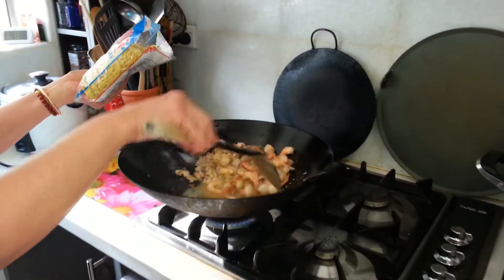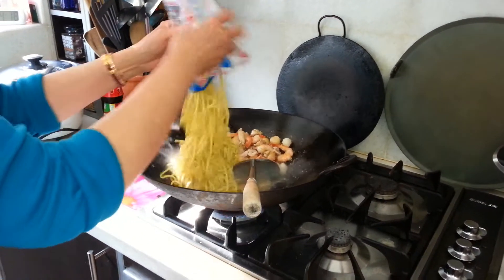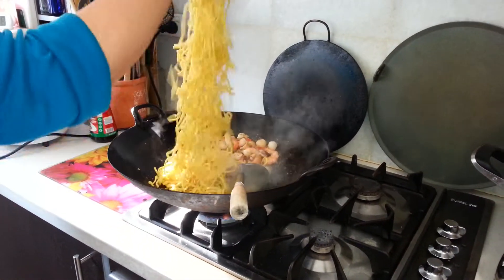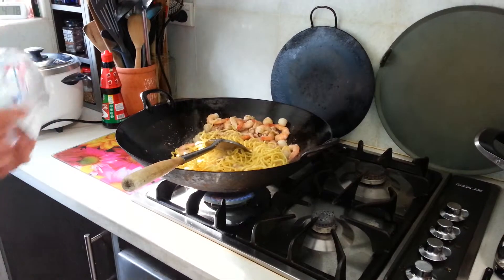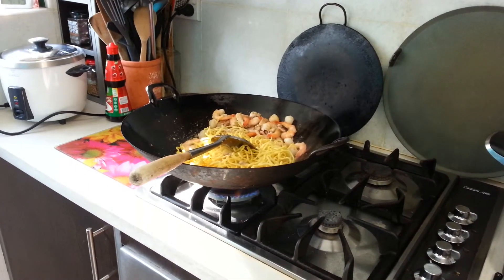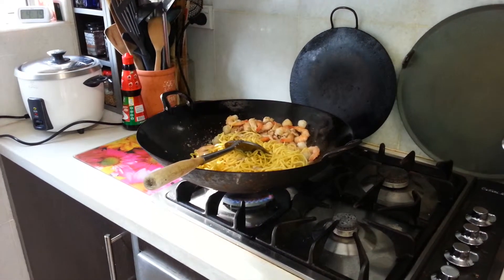It will dry up in this little bit of liquid here. Can you see the liquid in the wok? I'll put in the noodles there. Everyone likes noodles — Chinese noodles. Chinese like it because it signifies long life. Long life for noodles, because the noodles are long.